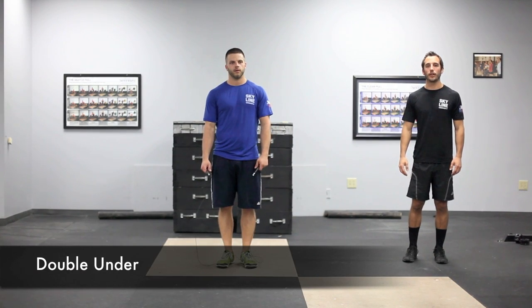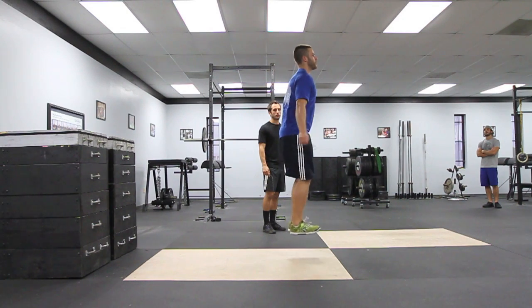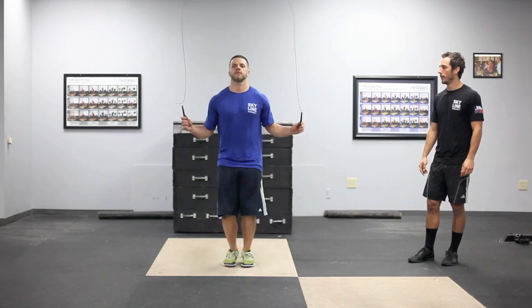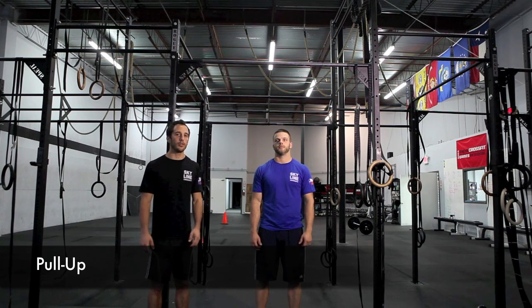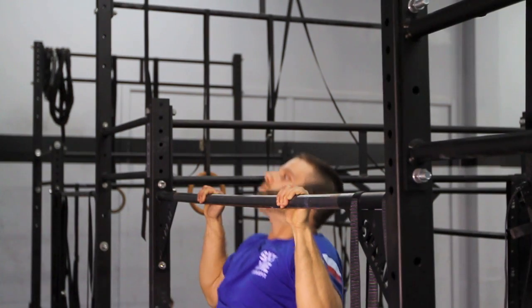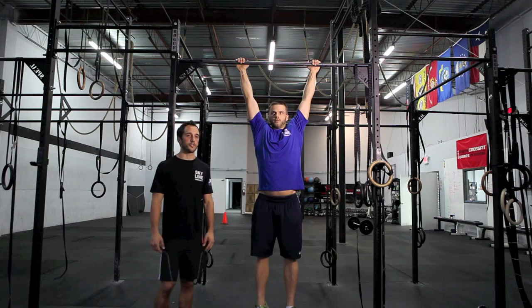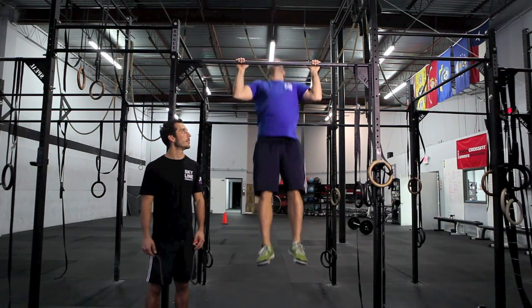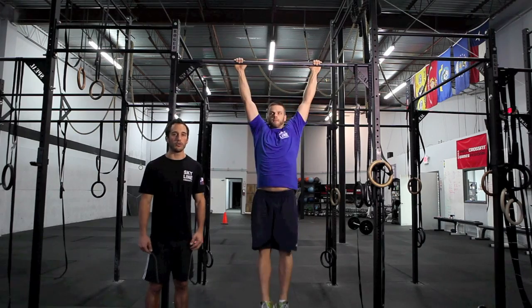The next movement is the double under. The rope has to pass under the feet twice for each jump. The next movement is the pull up. With the pull up you have to start in a locked out position and then bring your chin above the plane of the bar. You can do any style of pull up: strict, kipping, and butterfly — all are good reps.